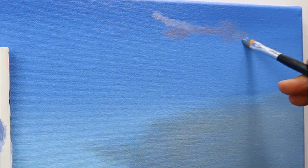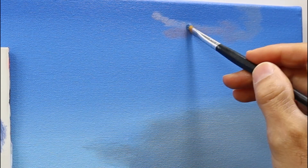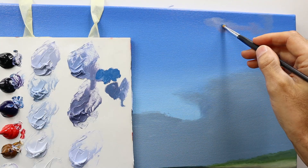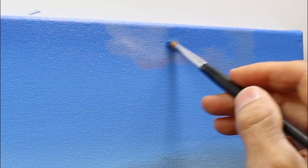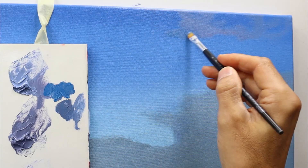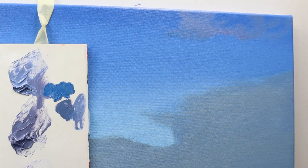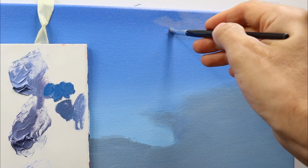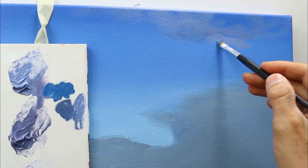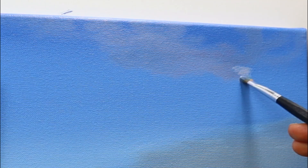You might wonder: he mixed all those colors beforehand and now he starts to mix another one. And yes, this is another lesson that you need to pick up here. When it comes to painting clouds, you always have to adjust the palette that you use according to the painting that you have in front of you. In this case I have some blue tones and some gray tones, and I realized for this part of the cloud the color I mixed was just a bit off. So I had to remix it to get a bit more on the bluish tone.